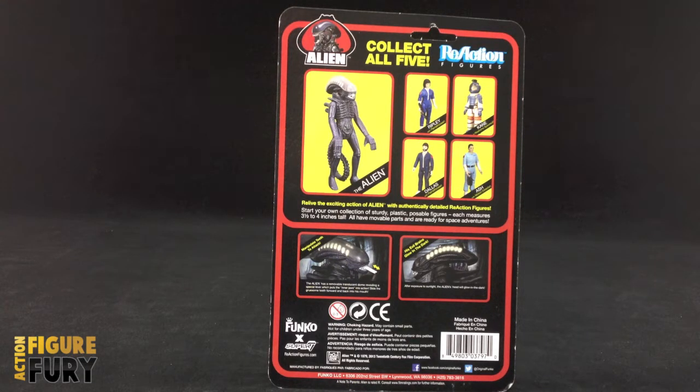The back obviously shows the alien big and shows you the alien action features, but I think it's because Super 7 and Funko didn't really have anything else to fill the cards with. It would have been cool if they could have put a bio or something, but I guess not.